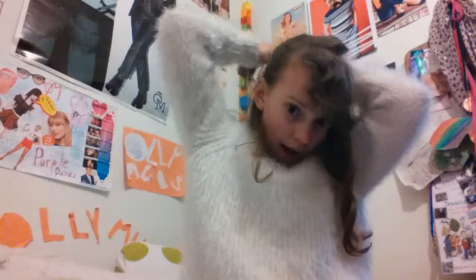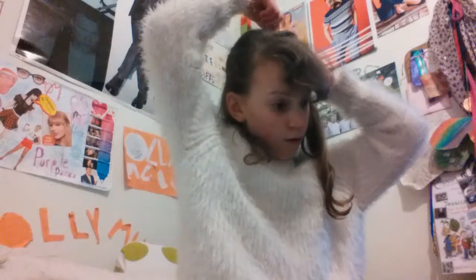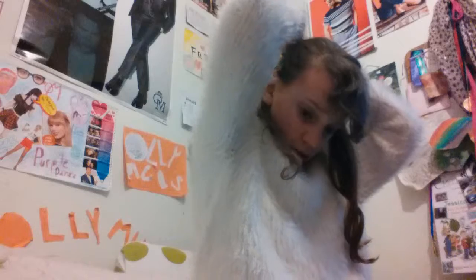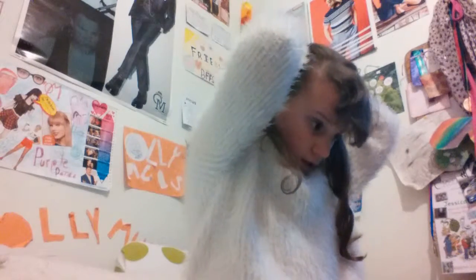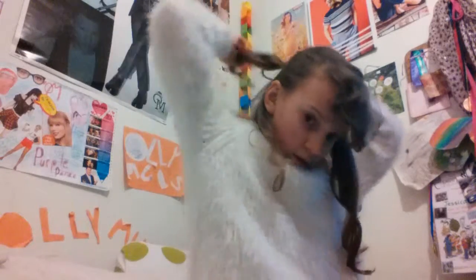It doesn't matter how sticky it is — just go like that. So you can get a hair grip and just do this. I'm going to keep it in and just make sure it's tight.